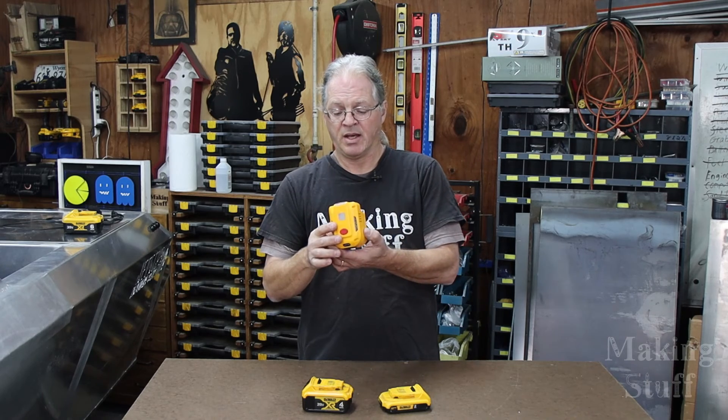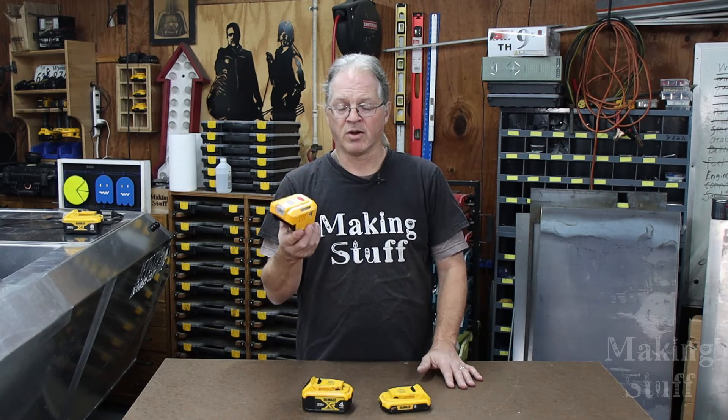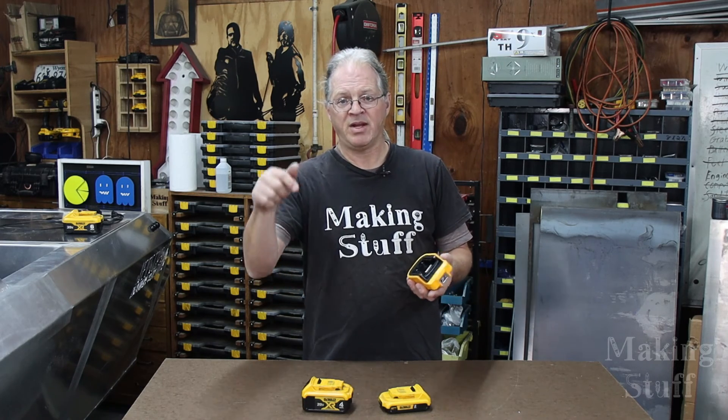I just wanted to make this quick video and share this little tidbit with you guys because I get some use from it around the shop. It's also great if you go camping or even for emergencies if you lose power. If there's any tool out there that you've found on Amazon that you'd like to share, let me know in the comments. I hope you liked the video — if you did, please give me that big thumbs up. If you aren't a subscriber, please consider hitting that subscribe button and ringing that bell so you don't miss any upcoming Making Stuff videos. Thanks for watching.